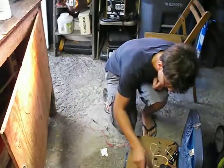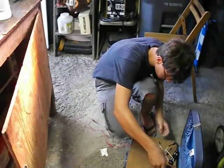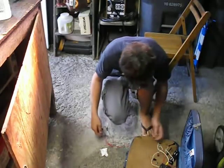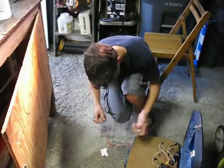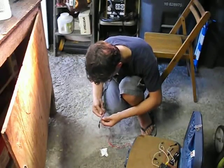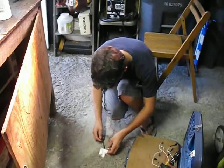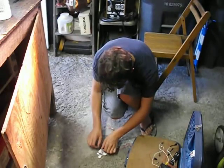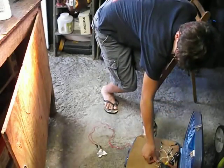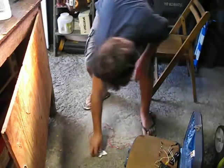We're going to turn this thing on. Put that here, and this right here on top of the isopropyl alcohol. I'm going to press this — and we don't have it working.